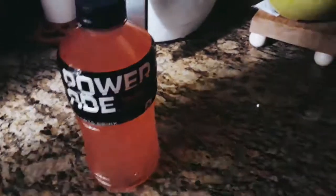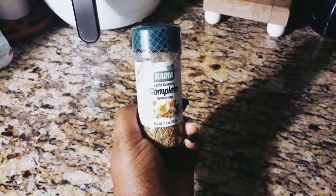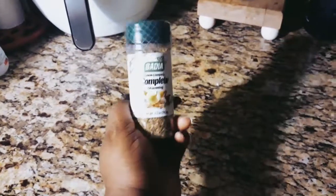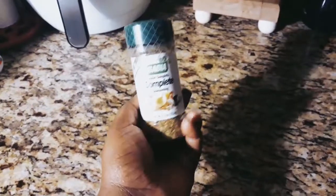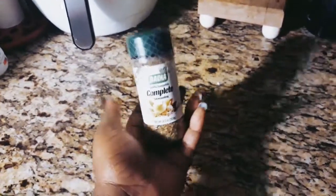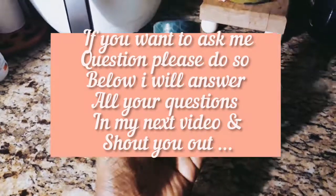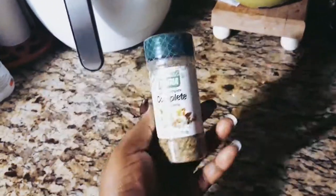I also bought this seasoning from Dollar Tree — it's called Badia Complete Seasoning. It is so good. It's not salty at all, even though it does have salt in it. Every time I go I try to get this because it's a really good seasoning. I love my Adobo seasoning, but Badia has really won me over.